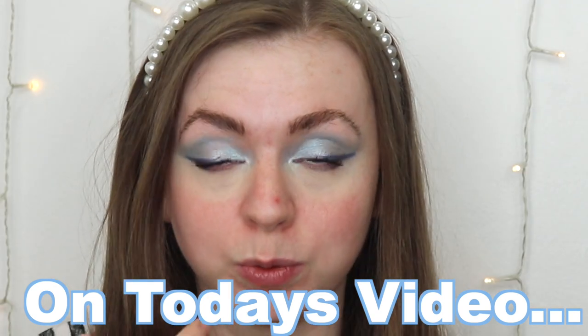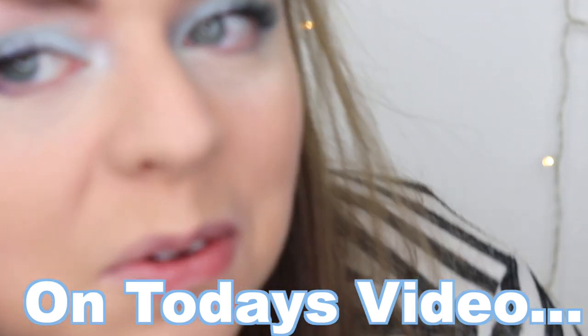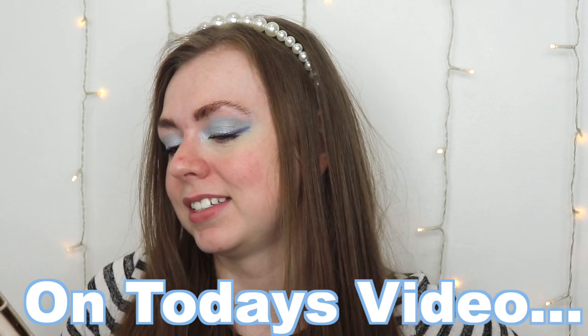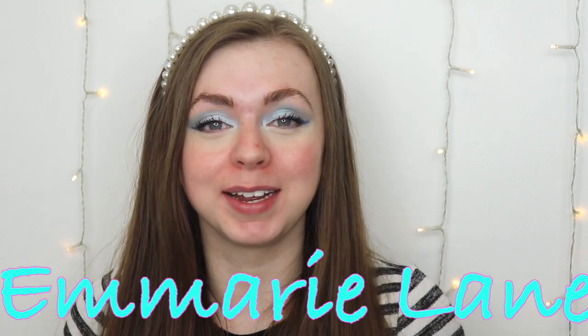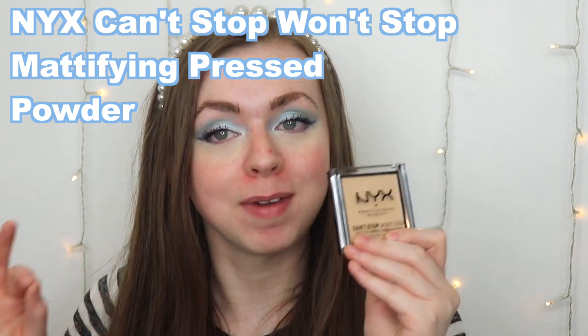Hi guys, welcome to Emory Lane, where my goal is to find you the best beauty products for the best prices. Today we're going to be trying out the brand new NYX Can't Stop Won't Stop pressed mattifying powder. This stuff claims to do a lot — like a lot a lot. We'll see if it can live up to all the promises.